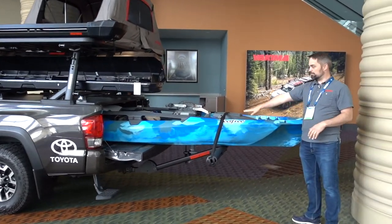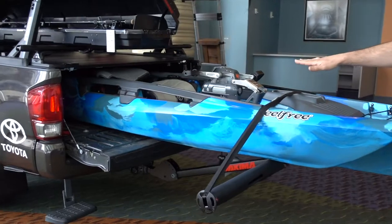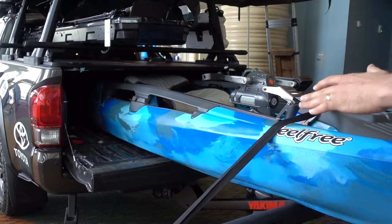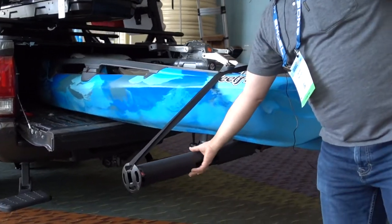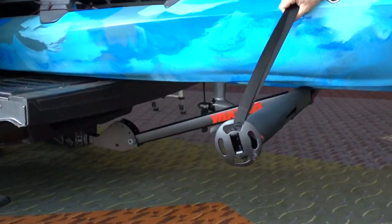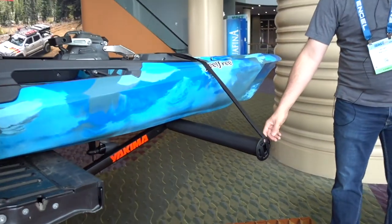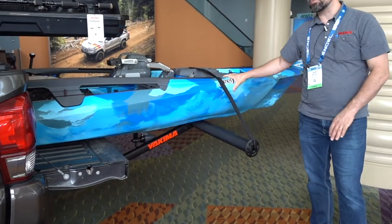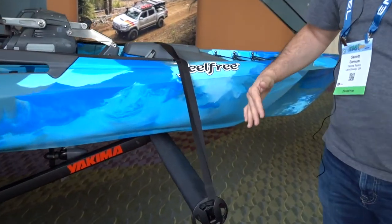You can see the bed is open here and you have the kayak loaded in underneath all this other gear that we'll talk about in a second. You can have a long boat stick out of the bed — we have our long arm truck bed extender with pads on here, so you can just strap on your boat and secure it. You've got integrated tie-down points, pads so your boat can be safe and secure. That long arm bed extender gives you an extra four feet out the back of the truck.